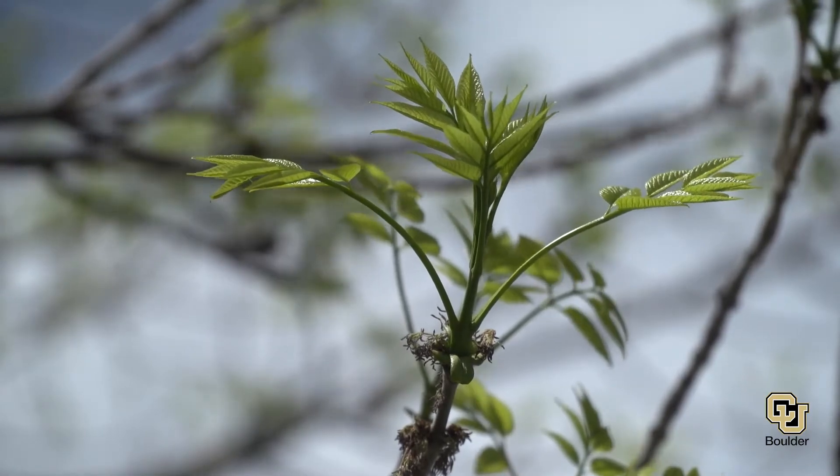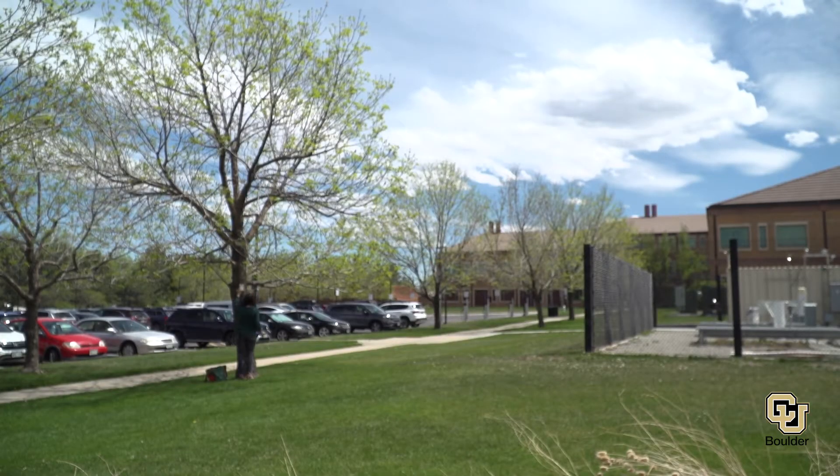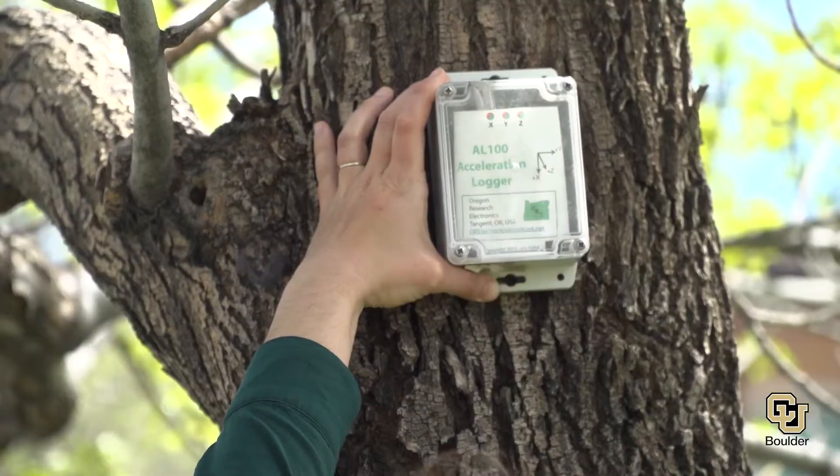We invest so much in them. With climate change, what kinds of trees are going to do well in our cities and give us the most benefits? We value trees because of all of these services they give us.